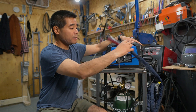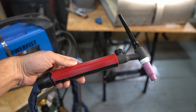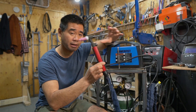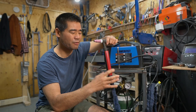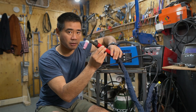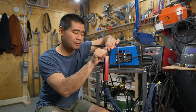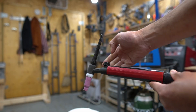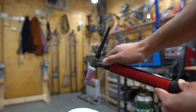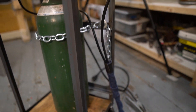Next up, what makes it all possible is a TIG torch. This is the WP-17, which I got off eBay but you can also get it on Amazon. I've changed up the handle — the original came with one that had a switch but I found it too bulky. I 3D printed a slimmer one, but the stock handle is totally fine. What makes this TIG torch unique is that it has a valve on it to control the flow of gas, which is really important for a setup like this.